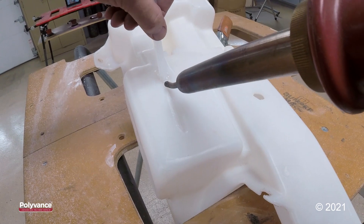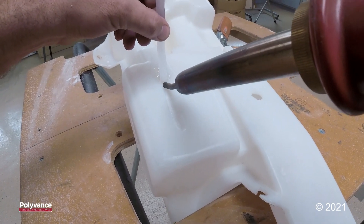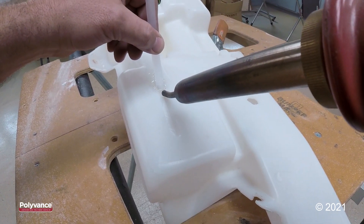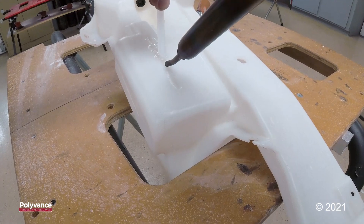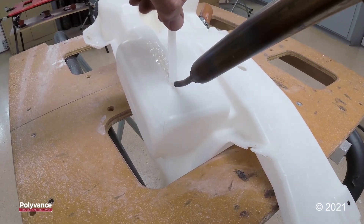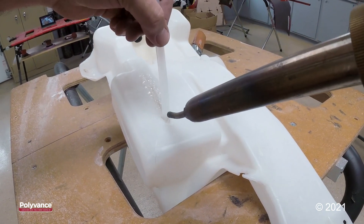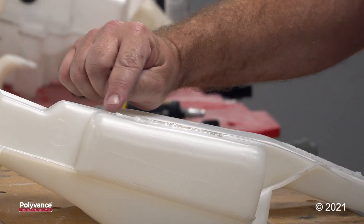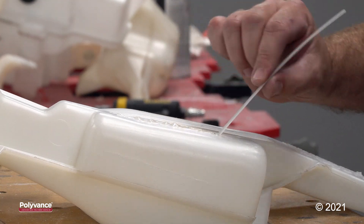You want to V-groove shallow when you're in a situation where you cannot apply aluminum tape to the back side. On this repair, I V-grooved the plastic too deep. I'm applying too much heat to the part, the flow of the nitrogen is too high, and I'm putting too much pressure on my welding rod. Those things can cause the repair to collapse and also cause your welding rod to push through the crack. And right there is where it is happening — the plastic got too hot and the welding rod pushed completely through the crack.